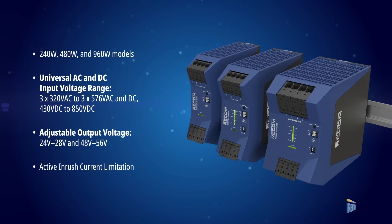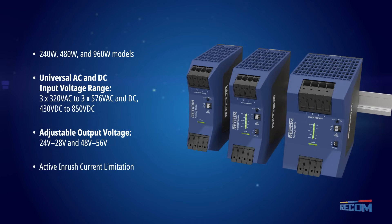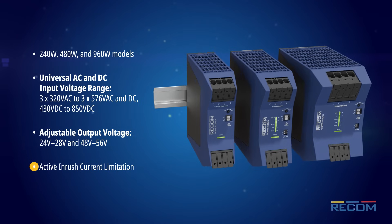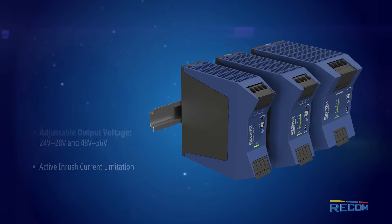The RAC Pro-1 series ranges from 240 to 960 watts with a universal input voltage range, with active inrush current limitation and brownout protection via AC input under voltage lockout.